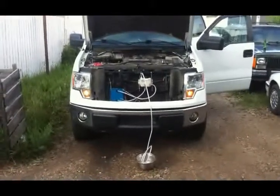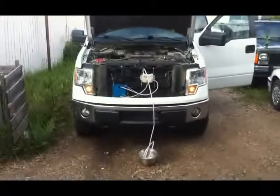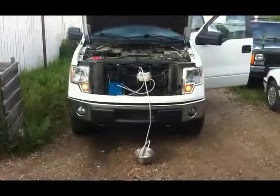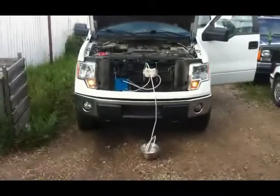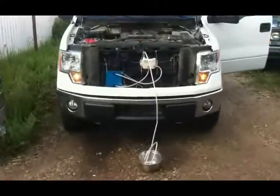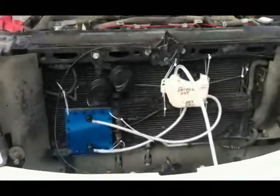Hey everybody, this is my HHO setup for my 2009 Ford F-150. Right now everything is just kind of being placed where I want to put it, and I'm passivating and activating the dry cell right now. So nothing is actually fully installed right now — I just have the setup held in place by zip ties to get an idea of where I was going to put it.